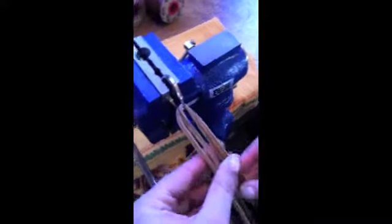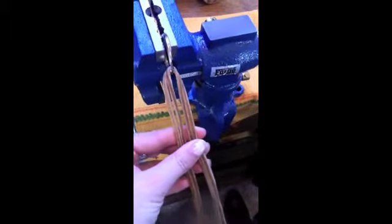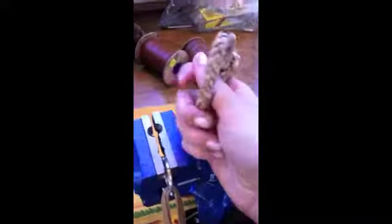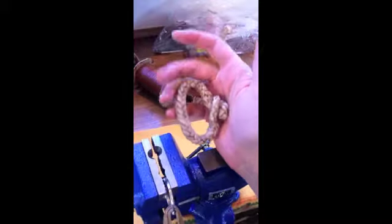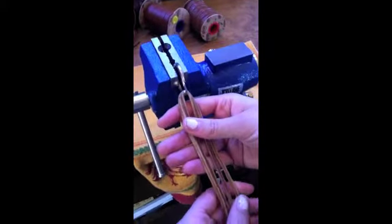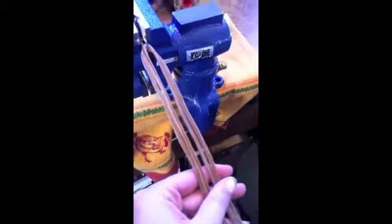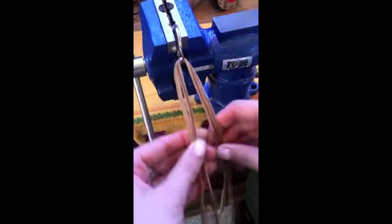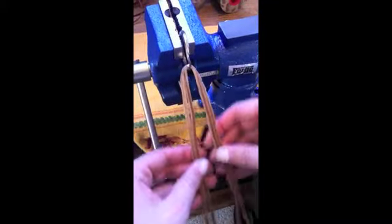I wanted to show you what it's like to braid with rawhide, since it feels so much different than using kangaroo or leather. The first time I did it I was really nervous because I only had so much rawhide and didn't want to mess it up. The first thing I ever made out of rawhide was a hondu that was about seven times as big as this one — this is all shrunk down because it's not finished yet. I started braiding when my rawhide was way too wet. You can work with it very, very dry — just keep experimenting, and you really can't go too dry.